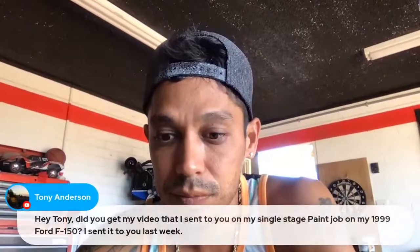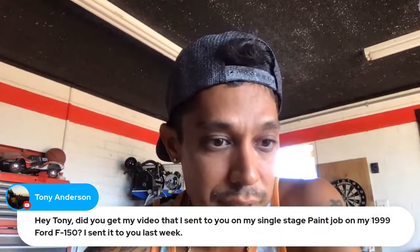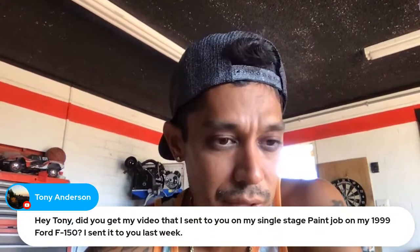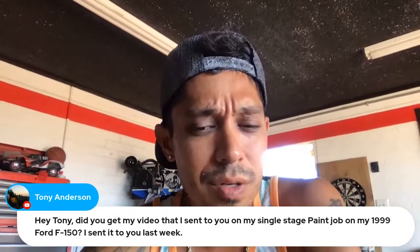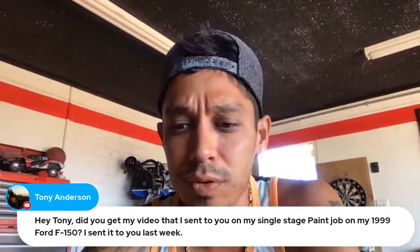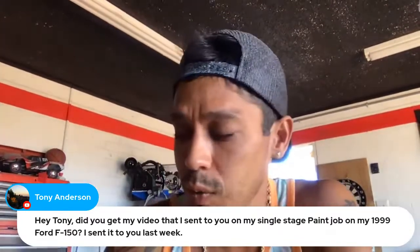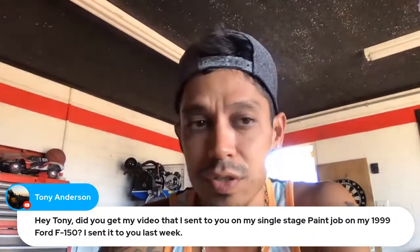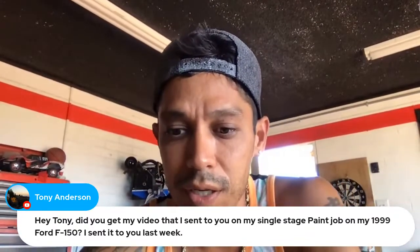Tony Anderson asks if I got his video of the single-stage paint job on his '99 Ford F-150 that he sent last week. Please send that to me one more time — I think I missed it. I had a very busy week and wasn't on the computer as much as I should have been.